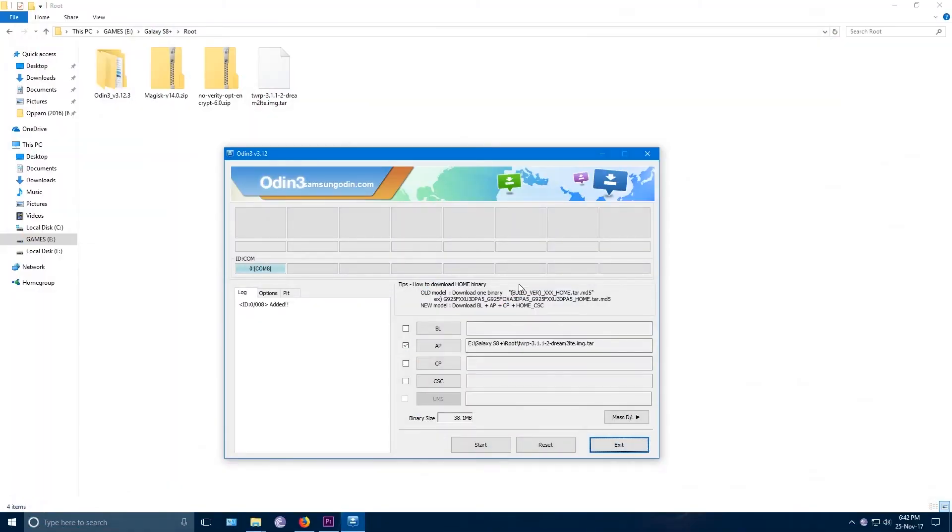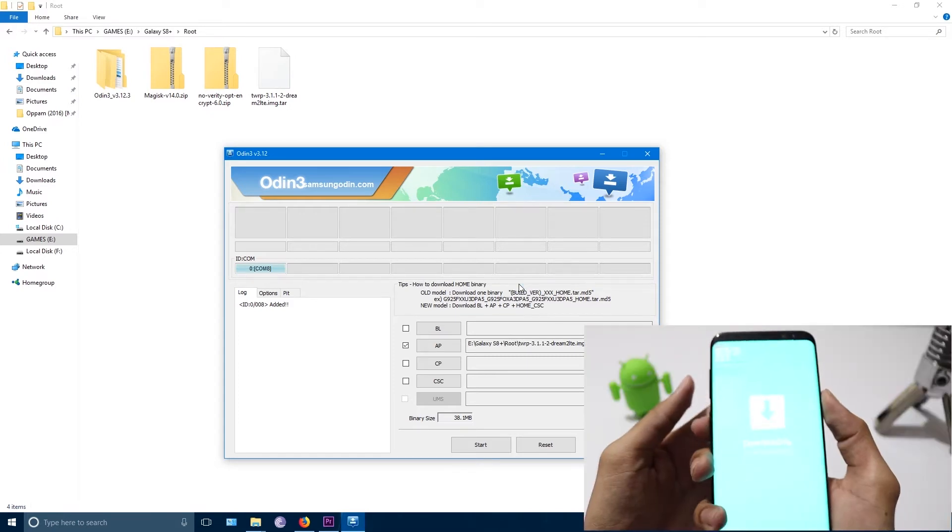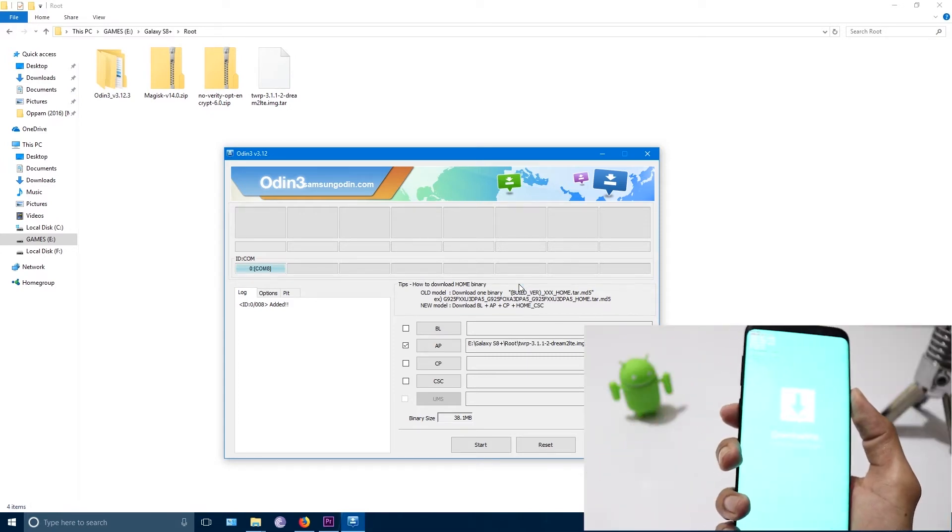When you click Start, the file will be flashed in about 5 seconds. As soon as the phone screen goes blank, you need to press and hold Volume Up, Bixby and the Power button all at the same time for a few seconds to go into TWRP recovery mode.